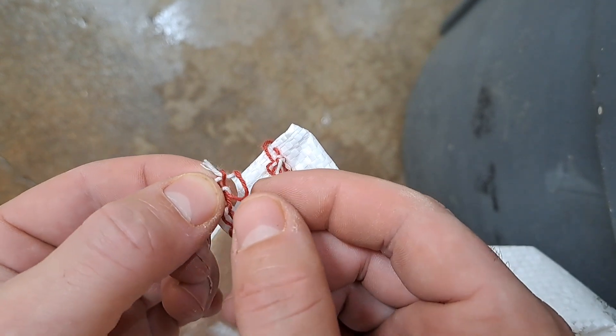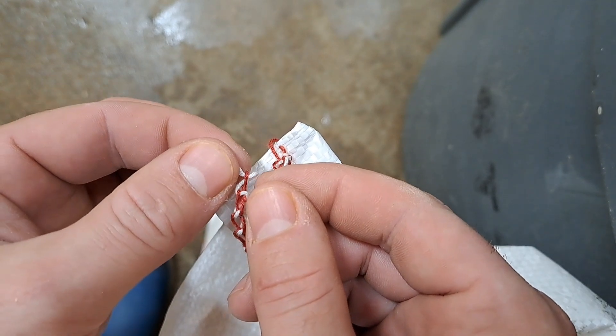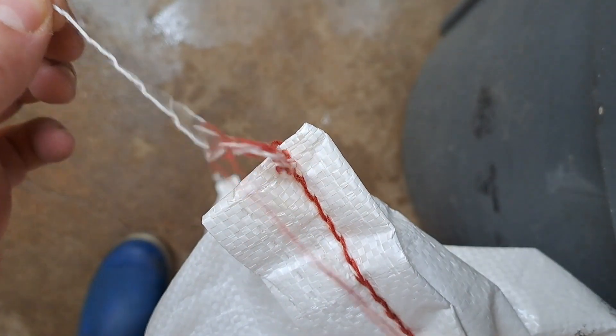This takes a little bit of dexterity. You will hold the red string and then grab the white chip tip — and cool.